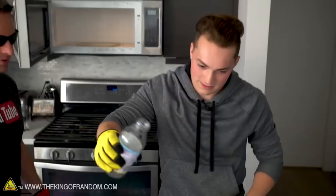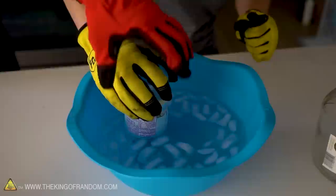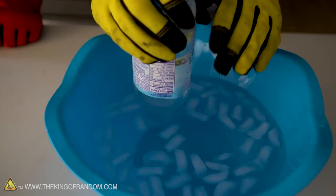There you go - perfect, ready. Oh, hold it up a little bit. Whoa! Whoa, it sucked all of it up!